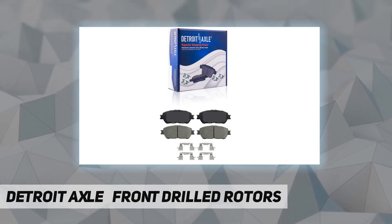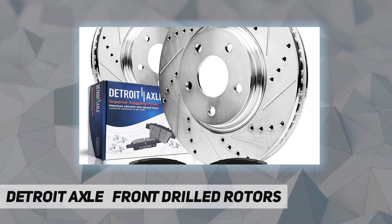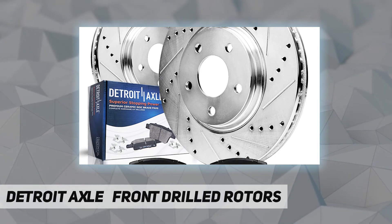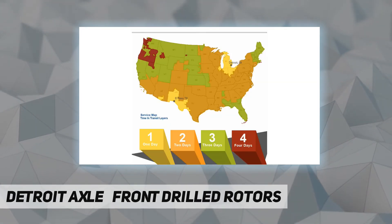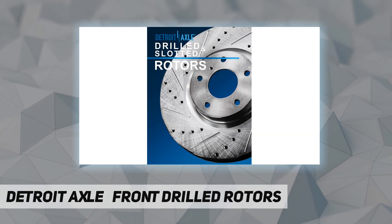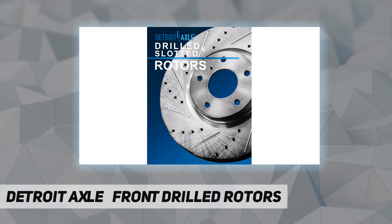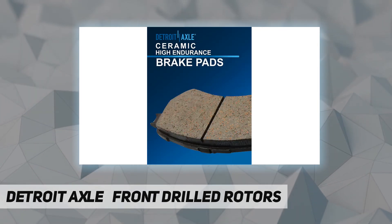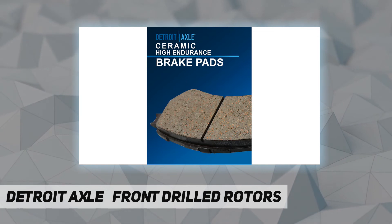Fitment summary: 2002 to 2003 Lexus ES300, 2005 to 2007 Toyota Avalon, 2005 to 2006 Toyota Camry, 2004 to 2010 Toyota Sienna, 2004 to 2008 Toyota Solara. Kit includes 2x front drilled and slotted brake disc rotors.